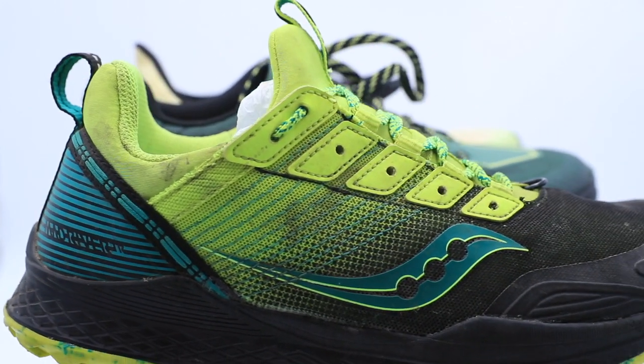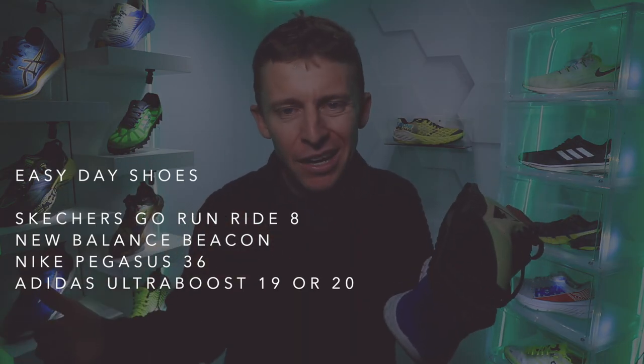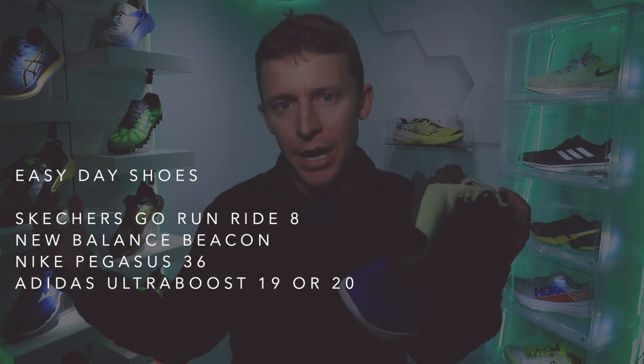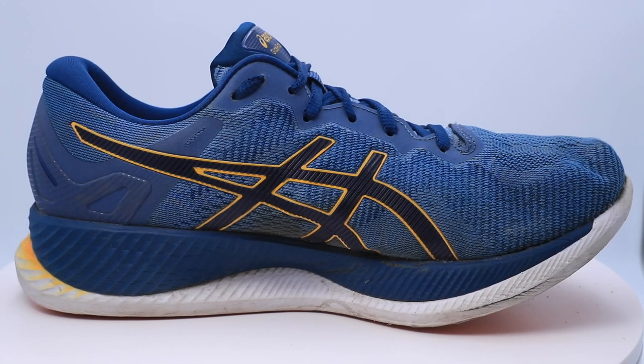If you're coming from couch to 5K, just getting into running, these shoes are perfect starter shoes for you: Skechers Go Run Ride 8, New Balance Beacon, Nike Pegasus lineup, Adidas Ultra Boost lineup. Those are my top four for easy day shoes. The long run shoe: we're looking at the Asics Glide Ride — I love this shoe, it absolutely falls into the long run category for me, or middle distance as well.